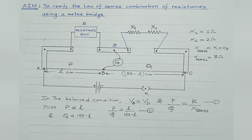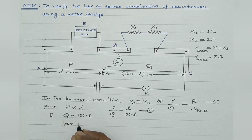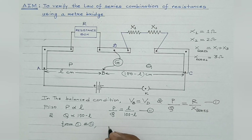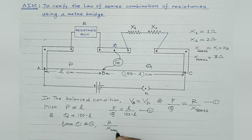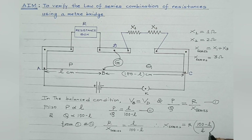From equations 1 and 2, we get the working formula. Since P/Q = R/X series and P/Q = L/(100 − L), equating the right-hand sides gives: X series = R × (100 − L) / L. After substituting the value of R from the resistance box and the measured balancing length L, the resultant resistance of the series grouping X series can be easily obtained.